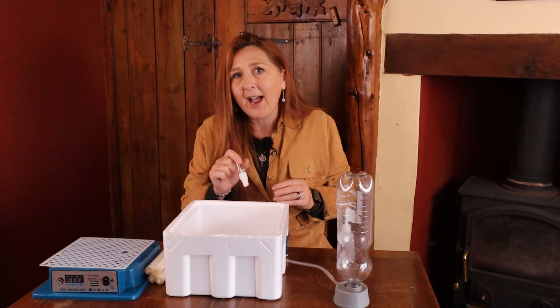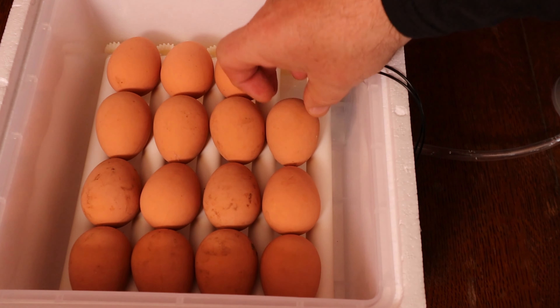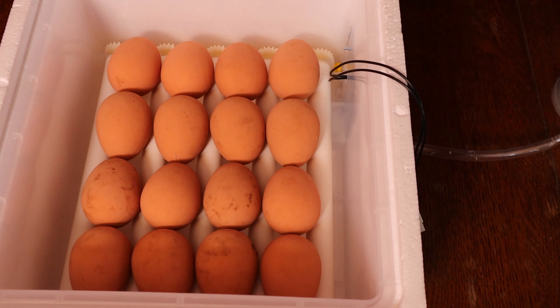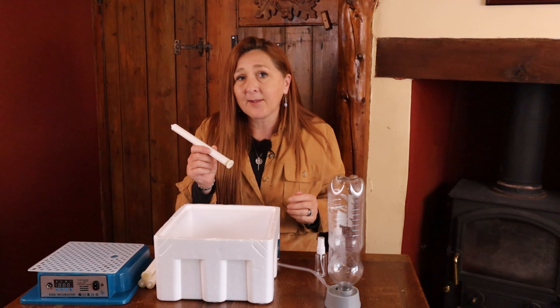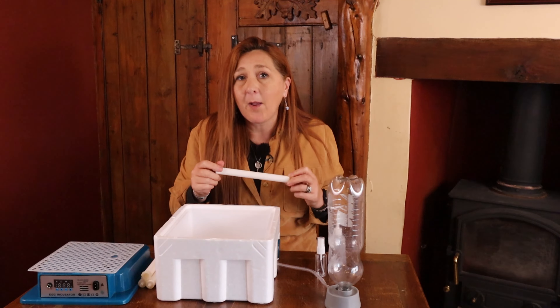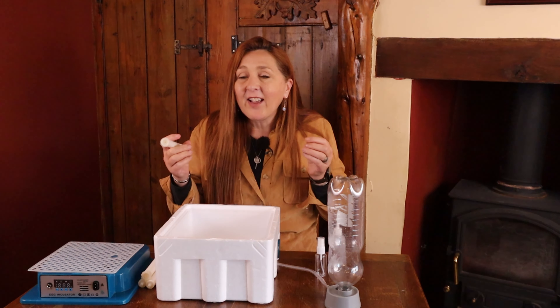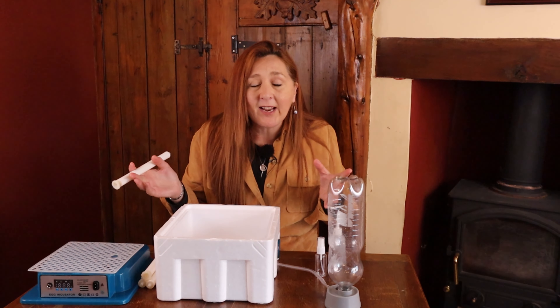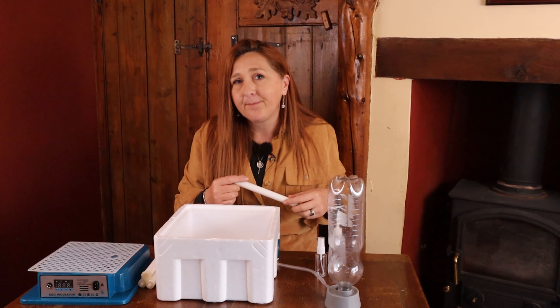Capacity is worth mentioning. You've got five rollers and can fit 16 chicken eggs — four rows of four. You can move the rollers closer together for quail eggs, but you still only have four rows. That works for days one to 18 with automatic turning. At lockdown on day 19 you move eggs onto the hatching mat, but since the mat doesn't stretch across the entire base, 16 chicken eggs are a very tight crowded fit. Once chicks start hatching and need to move around, there's not a lot of space, making it more likely they'll fall into that worm screw trough.